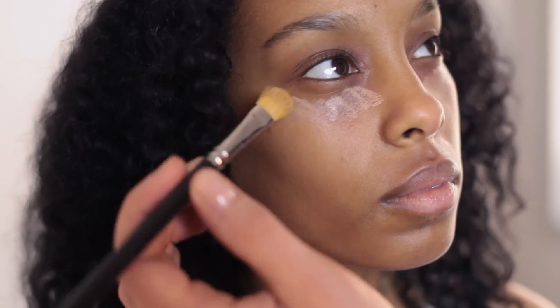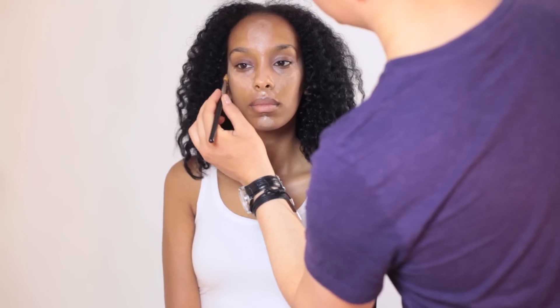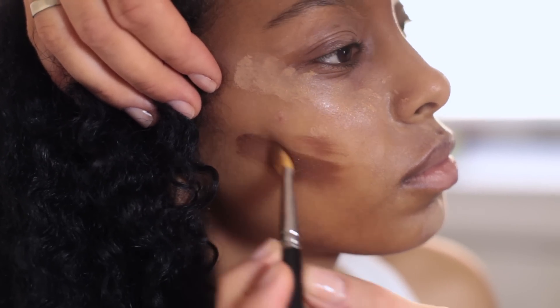I then apply the lightest foundation on top of all the highlight areas — cheeks, nose, forehead, and chin — and complement with the darkest foundation on all the areas where I want shade: below the cheekbone, sides of the nose, and sides of the forehead along the hairline.